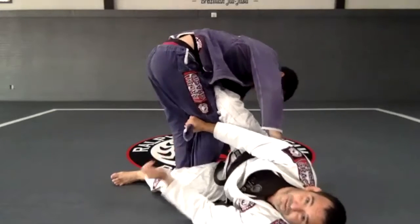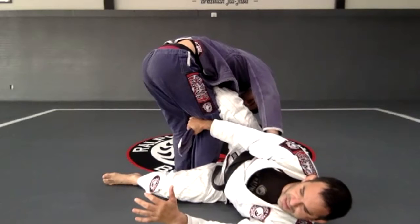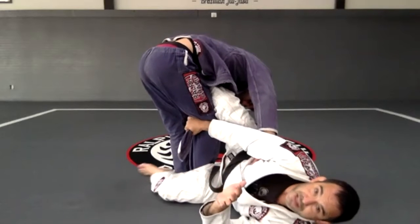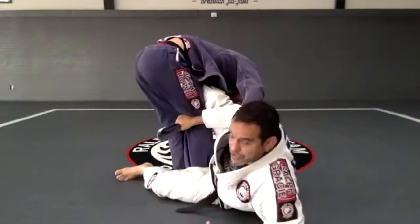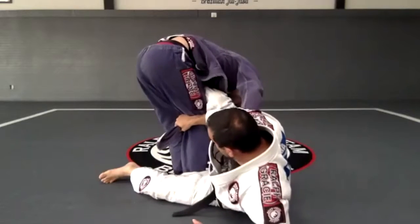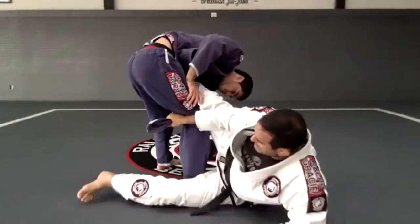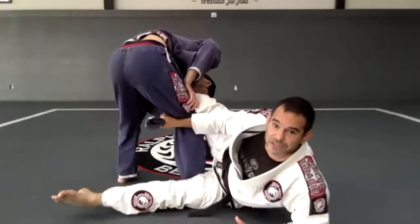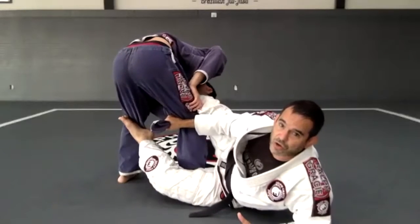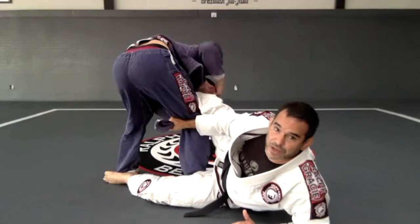Once I get this position, the tighter it is the better it will be for me. I'm ready to do the sweep. The top leg — my shin is against his stomach. To finish, I go elbow on the mat instead of placing my shoulder. This foot goes right there — not going past his knees, all the way down to the bottom. I place my foot right there and now I can get the sweep.